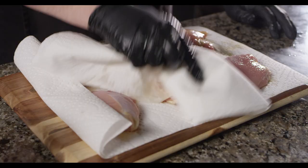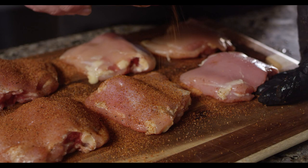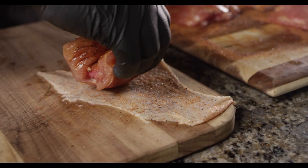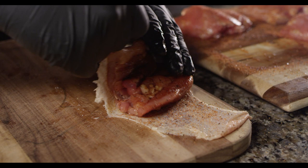Now let's get these thighs seasoned up. We'll apply the rub to all of the surfaces of the meat. We also want to give a light dusting to the backside of the skin — that's the side of the skin that's going to be touching the meat. With the meat seasoned, we can begin to wrap the thighs back in their skins. You want your skin to cover all of the flesh, and any excess you can tuck underneath the thigh.